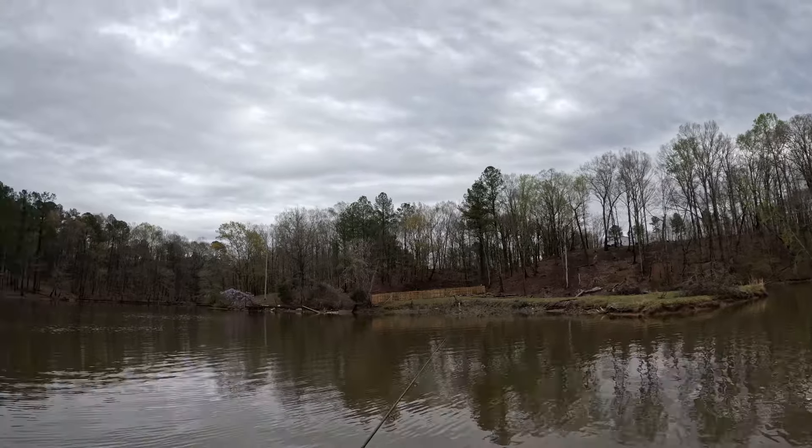So fishing brush piles, fallen trees, and logs — pretty much anything that's in the water. I'm coming up on these trees over here and caught some nice fish on these trees about a week ago. The weather's been pretty rough and I've had to work so I haven't been able to get back out here.